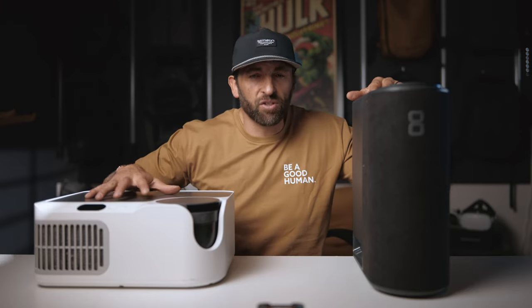Before we get into that, let's cover the legal stuff. Both of these companies — Eight Sleep and Chili Sleep, also known as Sleep Me Now — sent me both of these products. I did not pay for them. They have both sponsored videos on this channel. Neither company has a say in this video, nor do they get to see it before you do.